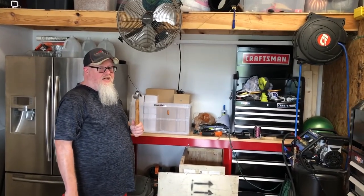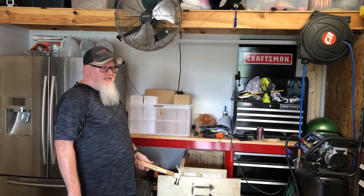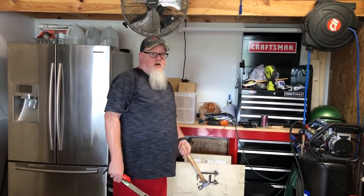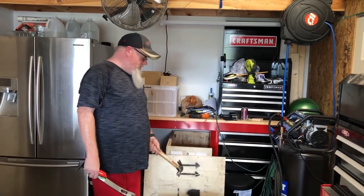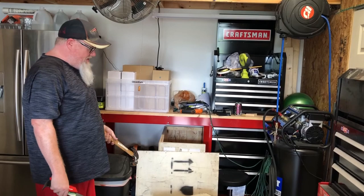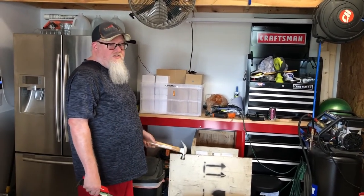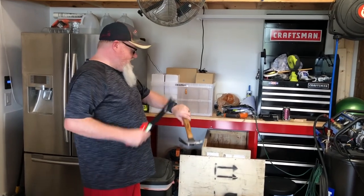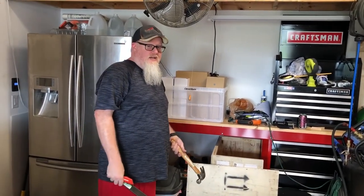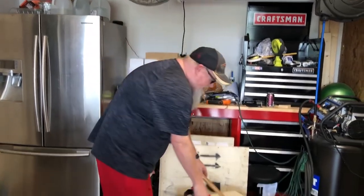Alright everybody, this is Kowalski Does and another maker, and I've got my newest laser here. It is a Hoatian laser - a 35 watt CO2 galvo from Pascal Liu, a great guy, he's the laser guy. It just came in today; it shipped from China on the 21st of April and today is the 26th - that's how quick it got here from China. We're going to go ahead and do an unboxing and see what's inside.